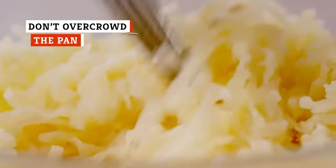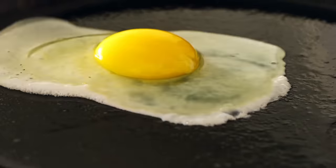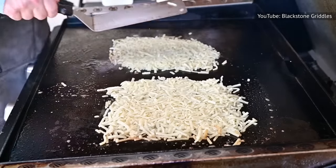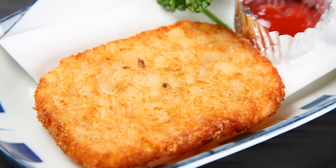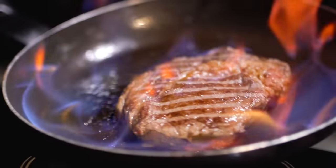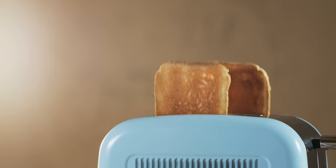Hash browns come in all shapes and sizes, but there are some rules of thumb to follow if you want them to be crispy. First and foremost, avoid crowding the pan, either by adding too many patties or by making them too thick. In order to get the distinctive crust, the potatoes have to undergo the Maillard reaction — a chemical reaction between amino acids and reducing sugars that creates everything from the crispy crust on seared steaks to the fragrant brown crunchiness on toast.